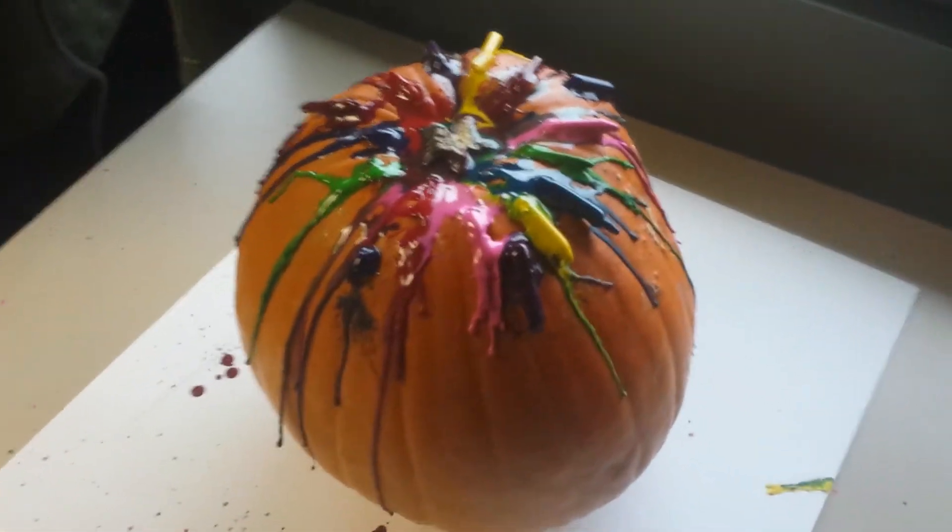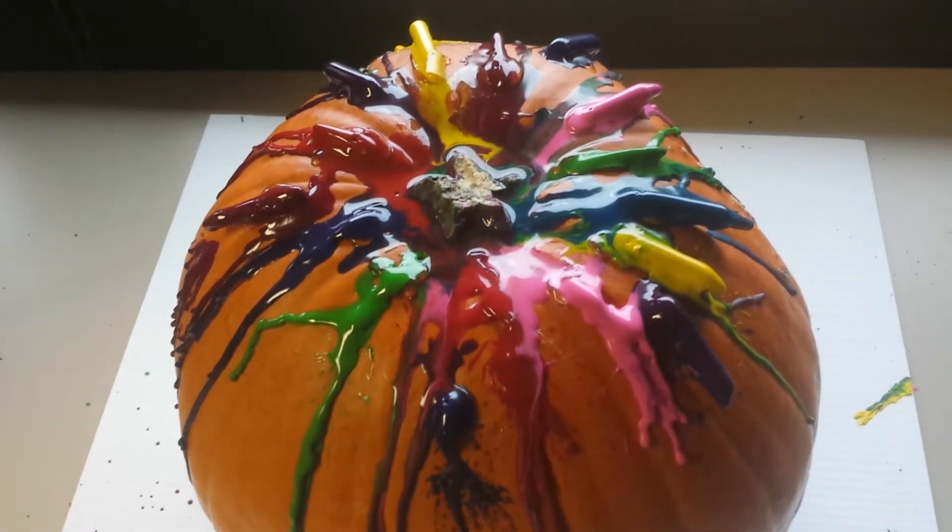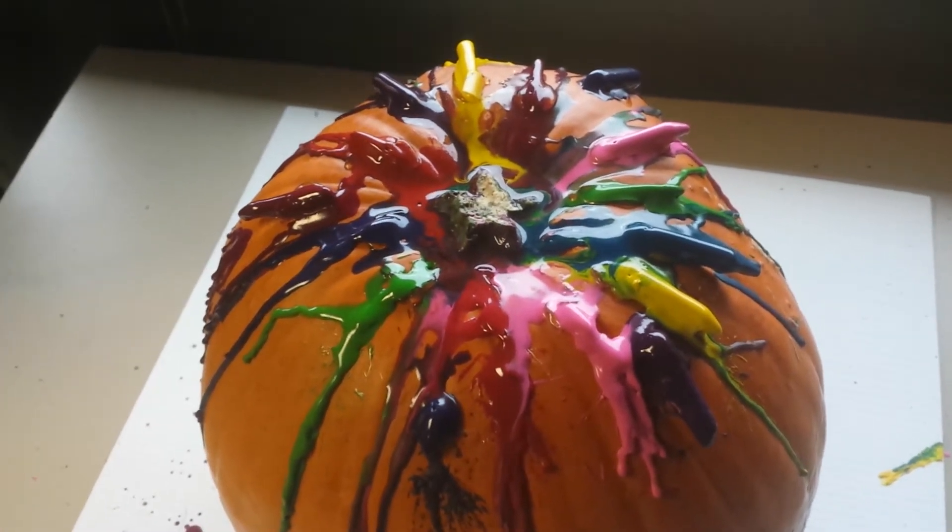Checking back in with Susan Knight, The Big Breakfast and the wax covered pumpkin. Things are looking pretty good right now. We're part way through thanks to the ultra heat tool.